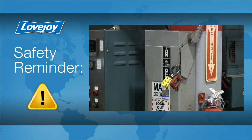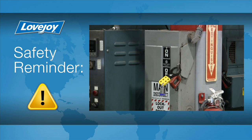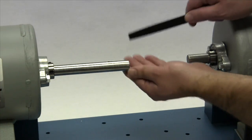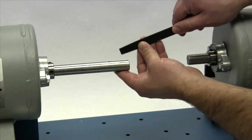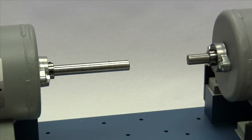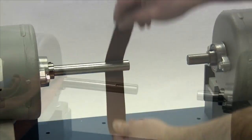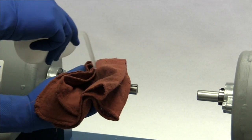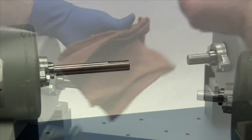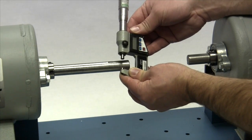Even though the power to this equipment was disconnected, it is always a good idea to double-check that the power is off prior to physically performing this installation. It is important to inspect the shaft to clean off any nicks or burrs from the keyway or the shaft itself. A fine-toothed file can be used to clean burrs from the edge of the keyway or large dents in the shaft. A strip of emery paper can be used to clear the shaft of rust or any fretting corrosion. Finally, using our cloth and cleaning solvent, we need to ensure the surface of the shaft and keyway are clean and free of dirt. This would be a good time to measure the shaft and ensure the shaft diameter matches the coupling bore size.